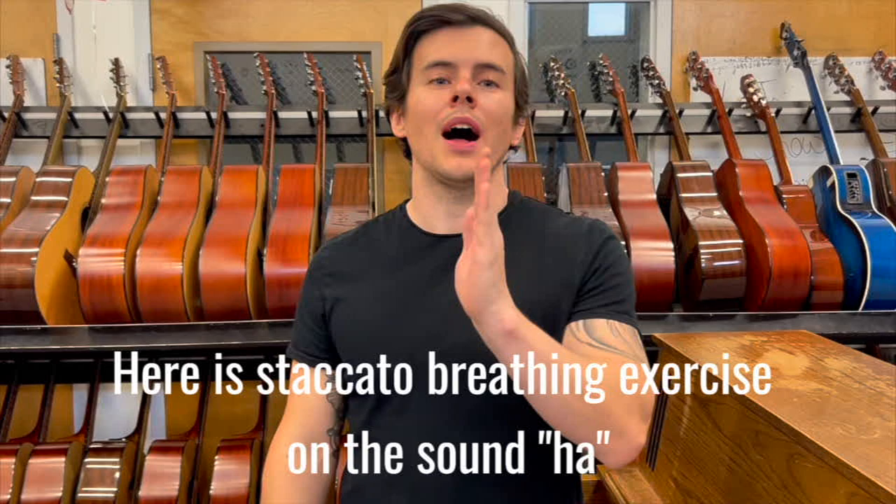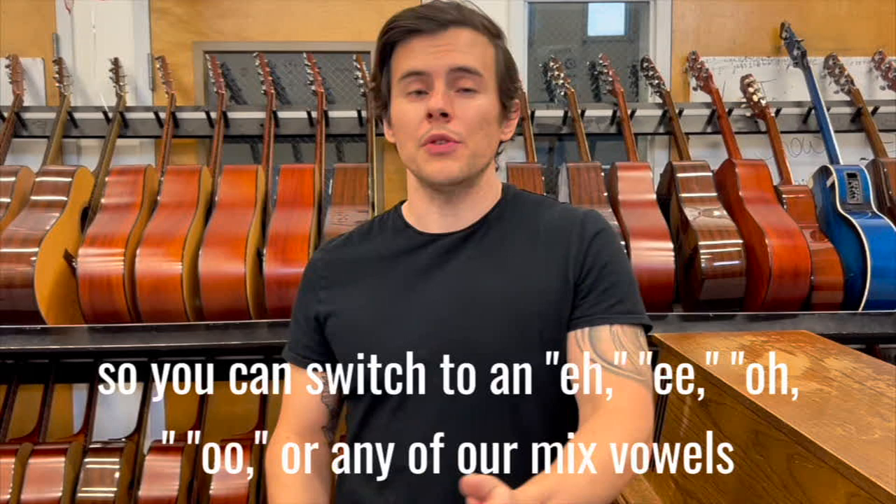The first thing to understand is you are welcome to change out the vowel with any other vowel you like. So you can switch to an E, O, U, or any of our mixed vowels.